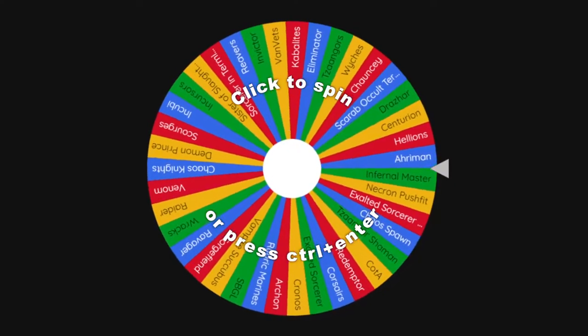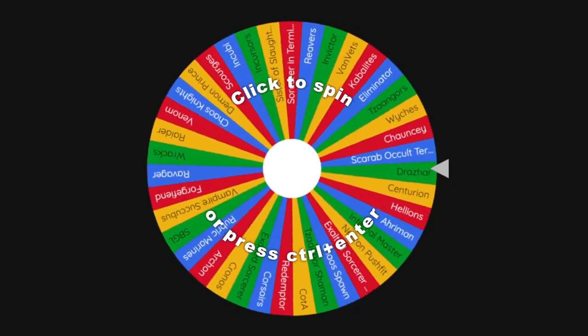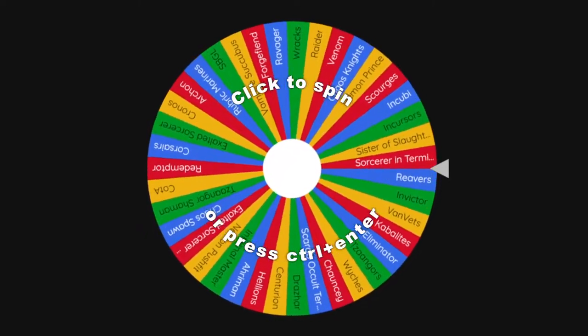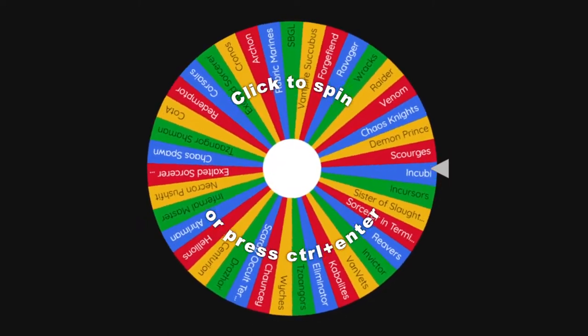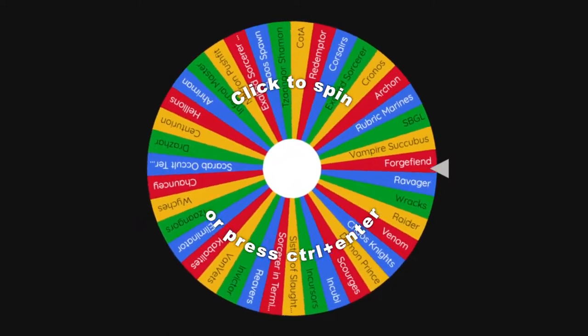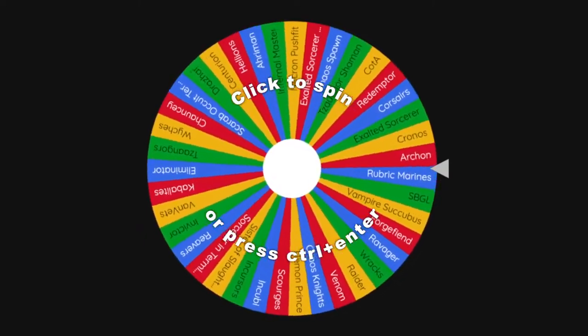And finally, step four, aptly named finalizing. This will be getting the bases sorted if they're not already, cleaning up any mistakes, adding highlights or making some adjustments where things are needed, and adding transfers again if I can be bothered. Depends on the model or unit. There's not a lot in my collection that's actually at this stage, but maybe we'll get there.